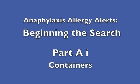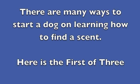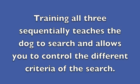Anaphylaxis Allergy Alerts — beginning the search, part one. There are many ways to start a dog on learning how to find a scent. Here is the first of three. Training all three sequentially teaches the dog to search and allows you to control the different criteria of the search.